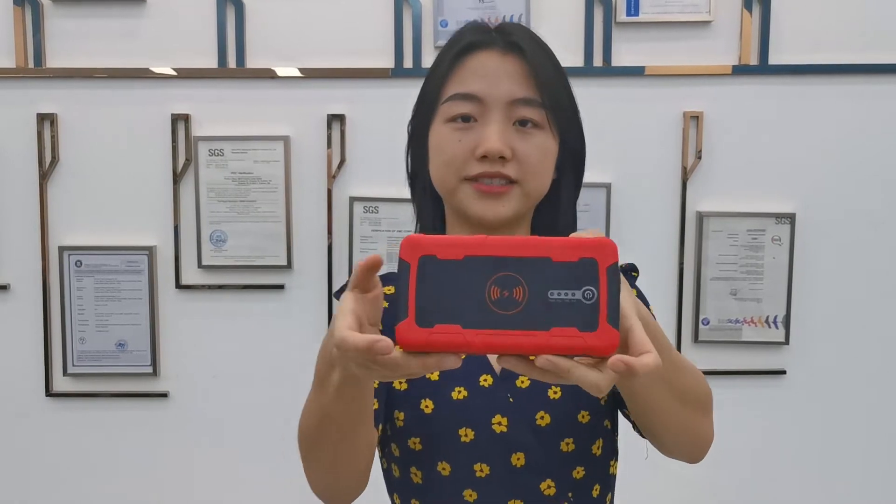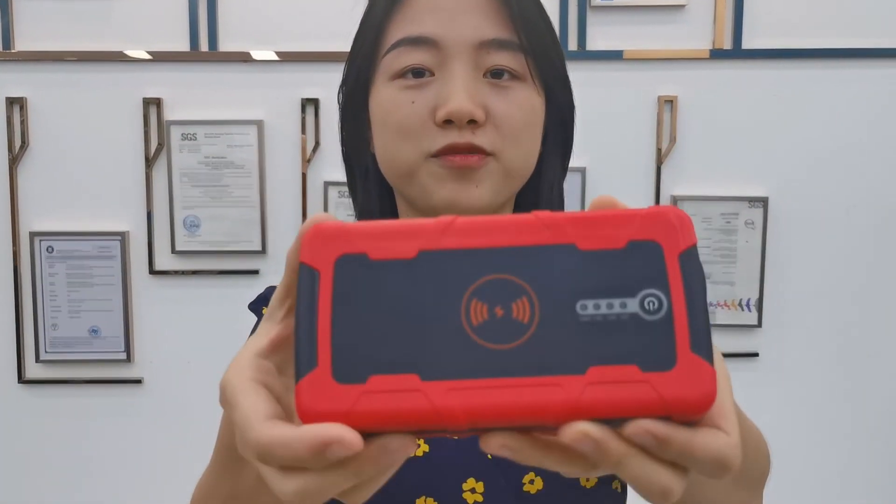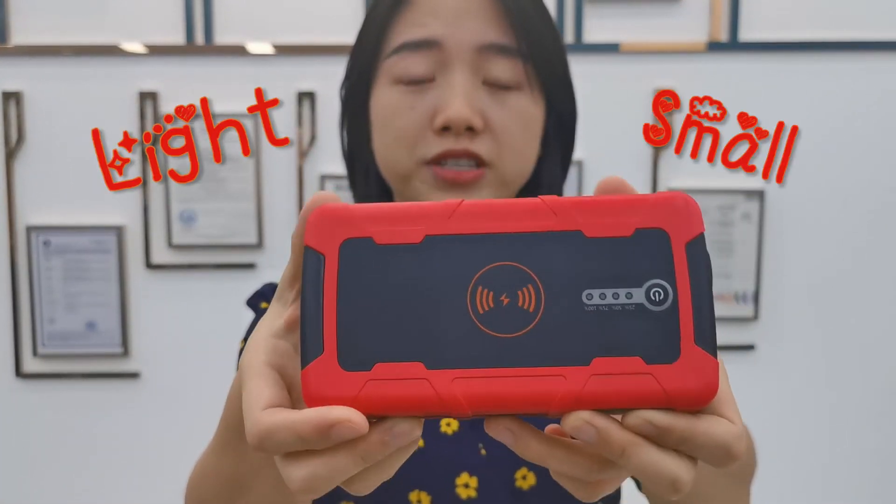This one is the Power 9-2-W. Let's see closely — it is very light and very small. The battery capacity is 10,000 mAh and peak current is 500A, so it can jumpstart up to 4 liters.